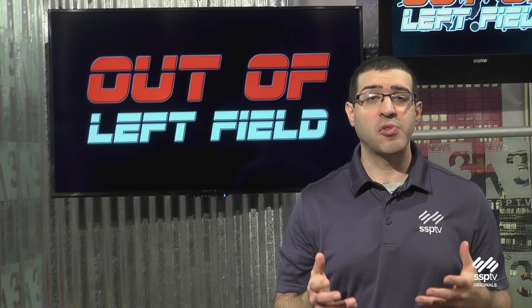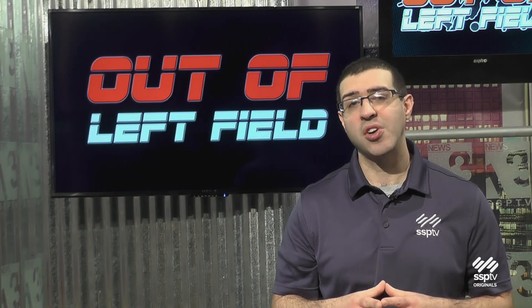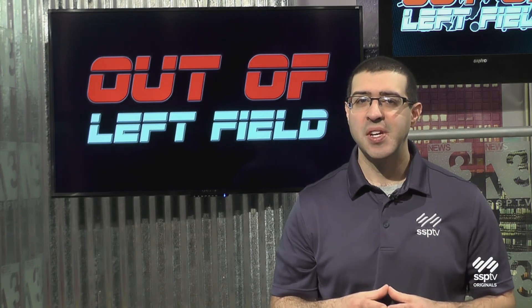That's it for another edition of Out of Left Field. Remember, you can go to ssptv.com to check out past episodes that are archived there. Until next time, take it easy, everyone.